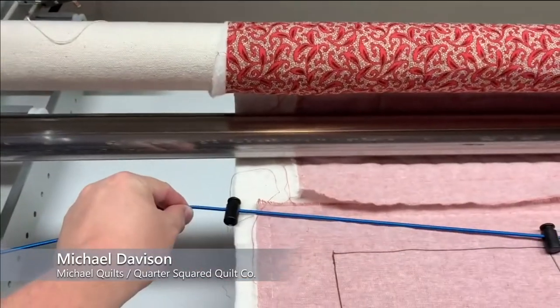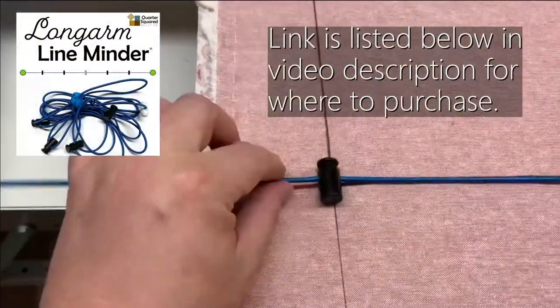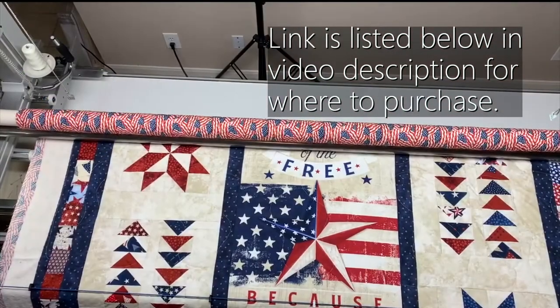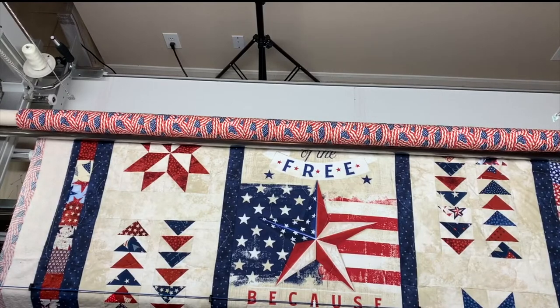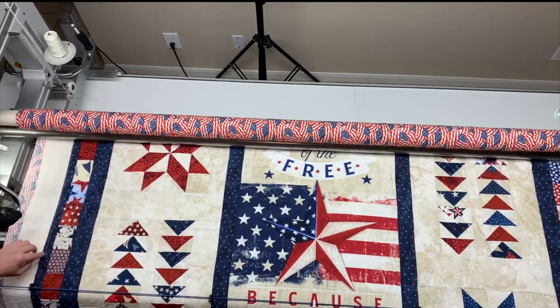Some people like the line minder up here, some people like it down here. These toggles you just squeeze and line up where you want. I have this one on the sashing, the middle one lines up with the center of the star, this one is on the sashing on the other side, and this one is on the edge. It can be very helpful and I can take it on and remove it whenever I want.